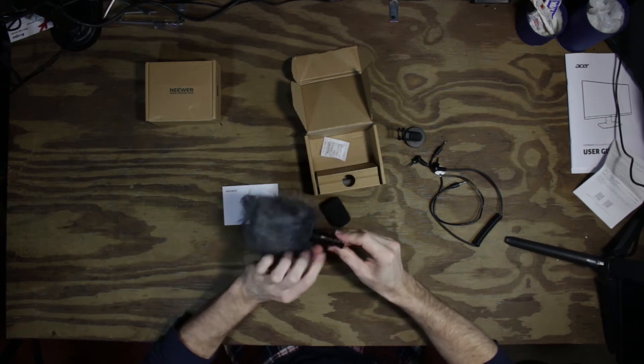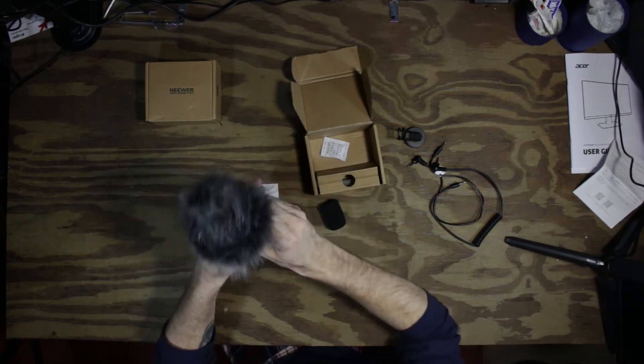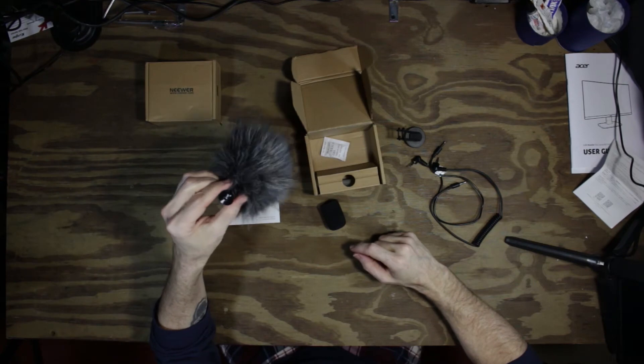Or we can put on the fuzzy beast. I believe you only really need this for windy conditions and the likes. And now you can run around with a tribble on your camera — it looks just like a tribble.